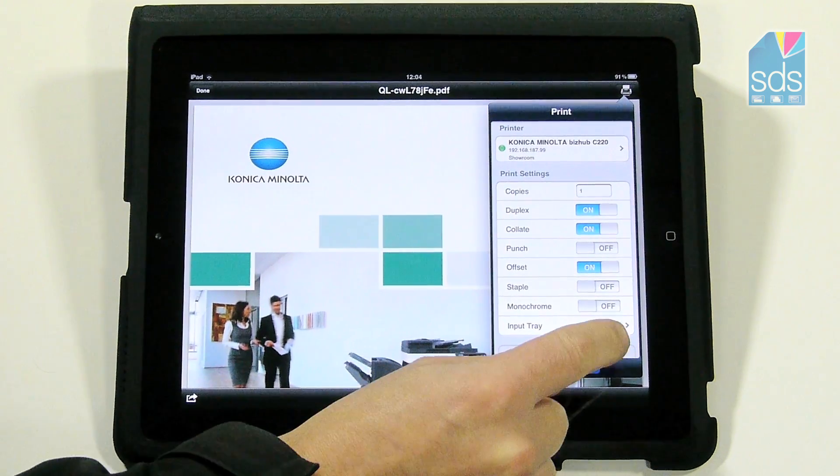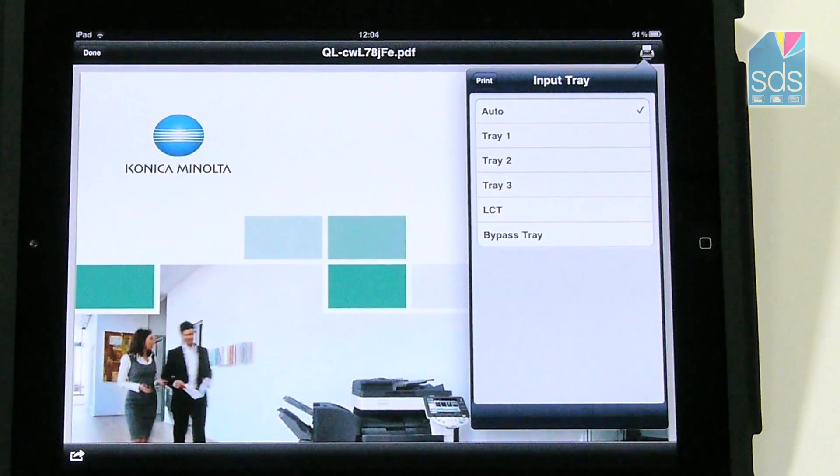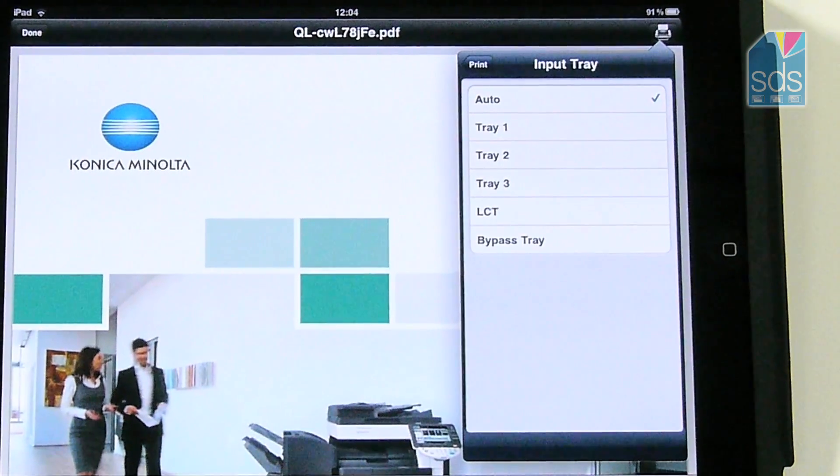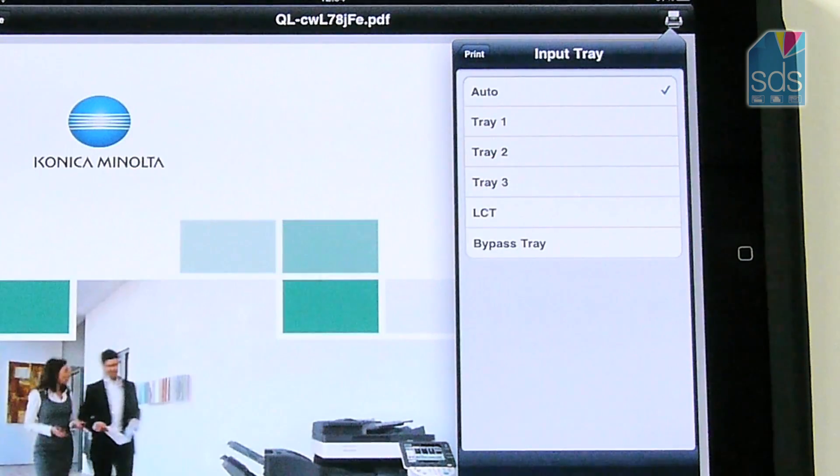If I want to change the paper tray, all I simply do is press the arrow there and it then gives me the options that are available to me on the device: Tray 1, Tray 2, and also the bypass.